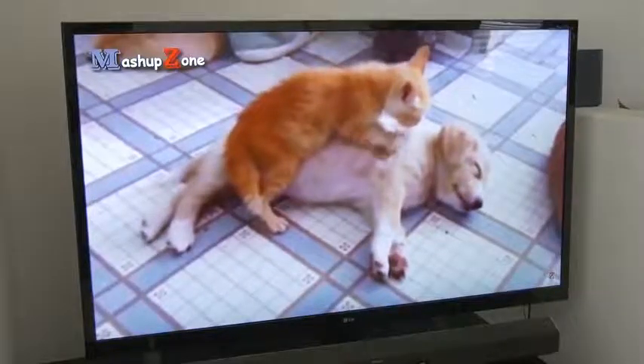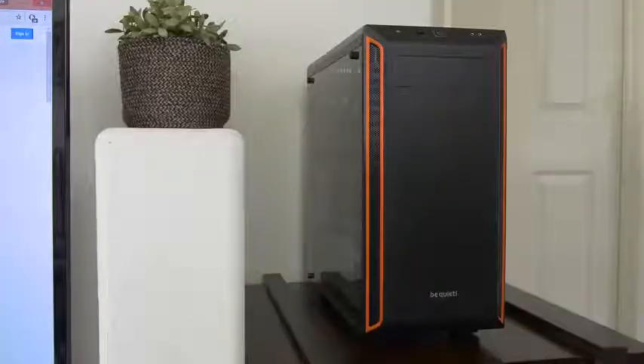You know how some dogs sort of look like their owners? What if case makers share the same traits as their cases? That's ridiculous. No, it kind of works, right? Because like the Pier Bay 600 is cool, and you're arguably cool. The case is super quiet and you've always been on the soft-spoken side. See, it's totally true.